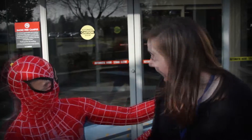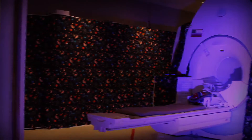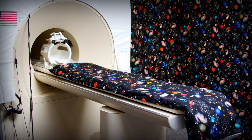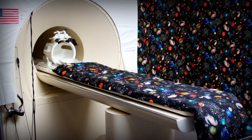Hi! Today I am here with Spider-Man. We are here to show you how we can take pictures of your brain in our MRI spaceship. First you will train with the practice MRI spaceship. This is the room where you will meet people from the space team and learn how to get ready for your MRI space mission.